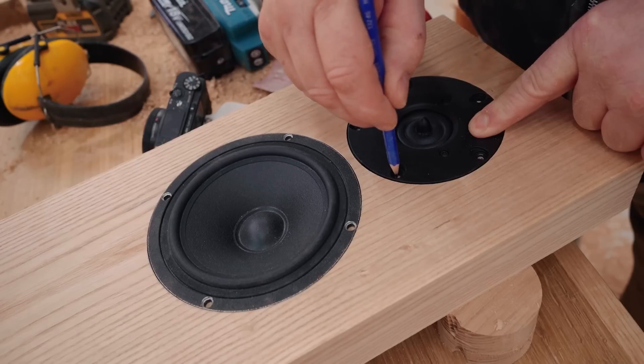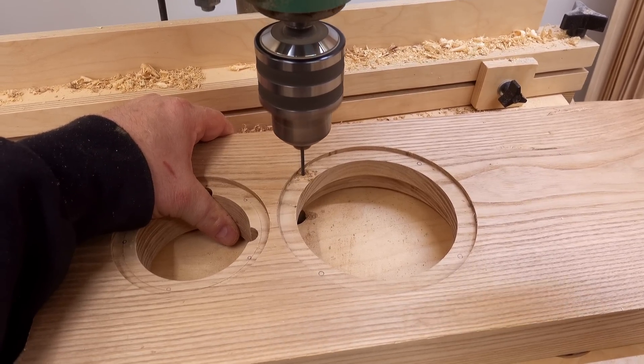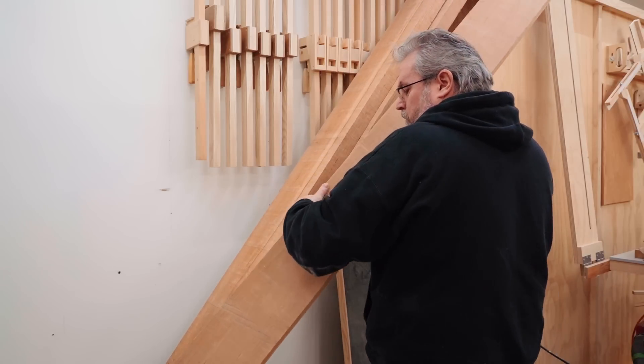The final machining operation on these, before sanding that is, is to drill the holes for the screws that hold the drivers in place.